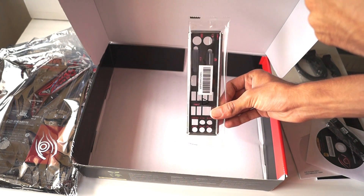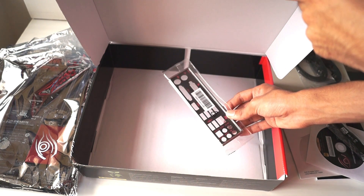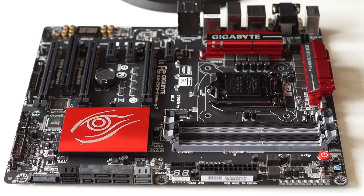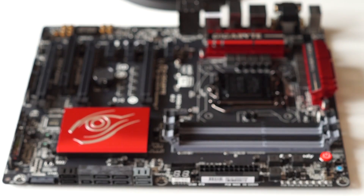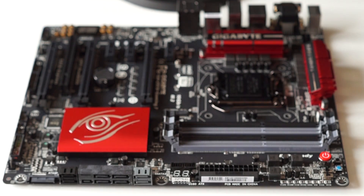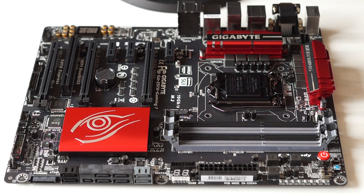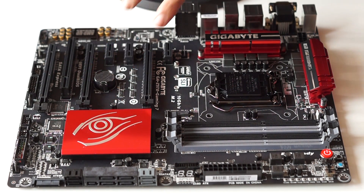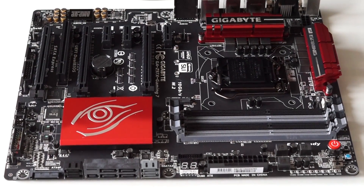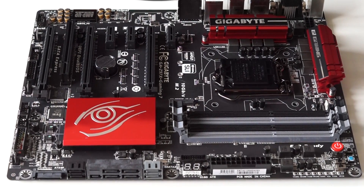So that finishes the unboxing. Now let's take a look at the board itself. Here's the star of the show — the Gigabyte GA-Z97X Gaming 7 motherboard. This board features a red and black accent, which is new this time as the previous generations of Gigabyte gaming motherboards featured a black and green color scheme. There's a lot of debate online regarding this change, but ultimately it depends on personal preference. We have the LGA 1150 CPU socket at the center of the board along with a Gigabyte branded heatsink and a PCB with an eye graphic.